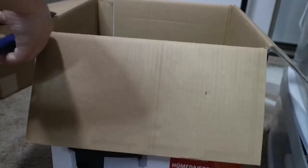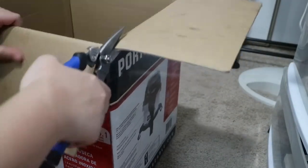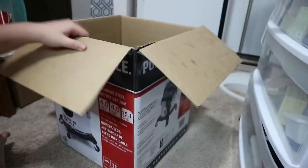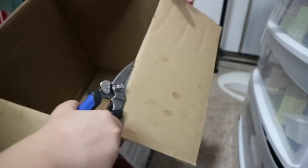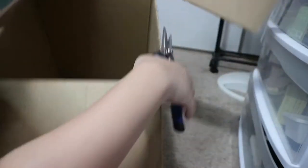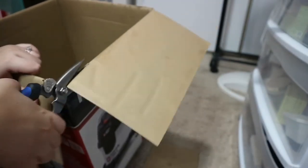So just get a cube box like the one I'm using — mine used to be a box for our vacuum. What you need to do is just cut the flaps. Don't cut all the flaps — just leave one flap. You can use scissors or a cutter, but this one is really thick so I'm using a tool my husband gave me to make it easier to cut off the flaps.